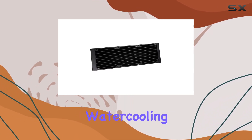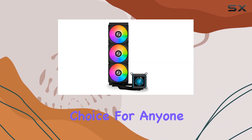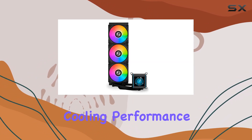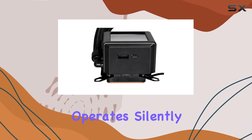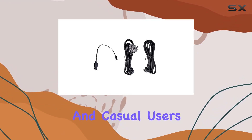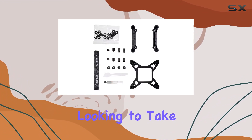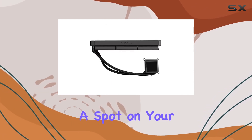Overall, the Lianli Galahad 2 LCD water cooling kit 360mm in black is a stellar choice for anyone in the market for top-notch cooling performance with a touch of style. It's reliable, easy to install, and operates silently, making it a standout option for both enthusiasts and casual users alike. If you're looking to take your PC cooling to the next level, this kit definitely deserves a spot on your wishlist.